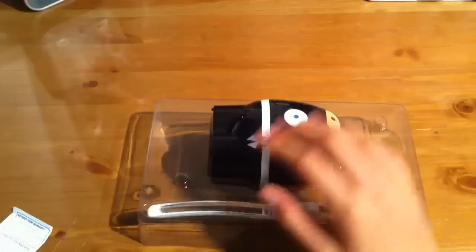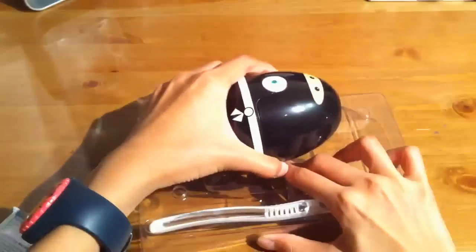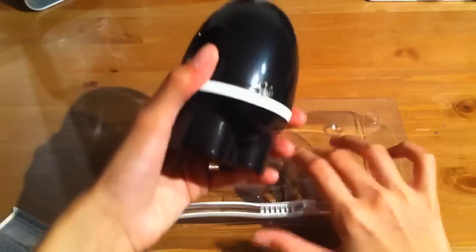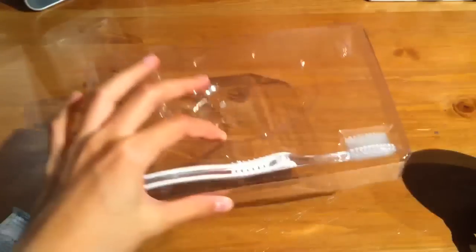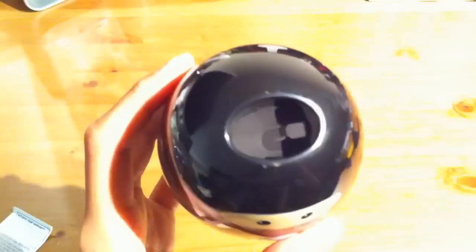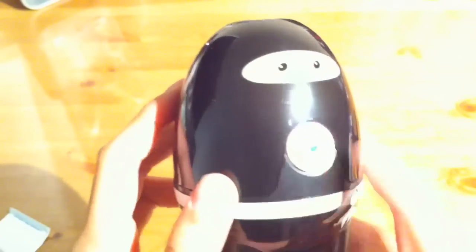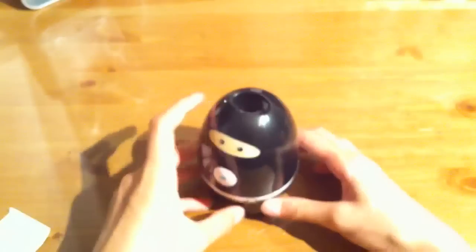It's stuck to the bottom. And here's the toothbrush, which I'm not going to be using — I'm probably going to be using my Colgate 360. Here it is. So it looks very cool. The toothbrush just goes in this hole right here, and there's not that much to it. It looks like a ninja; you've got the magical button, and it just looks pretty cool.